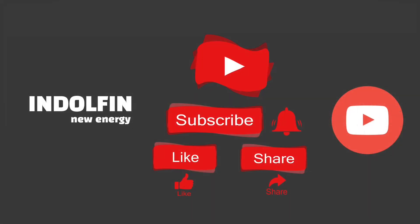Don't forget to subscribe to our channel — Endorphin New Energy. Please subscribe, like, and share, and hit the bell icon for all notifications.